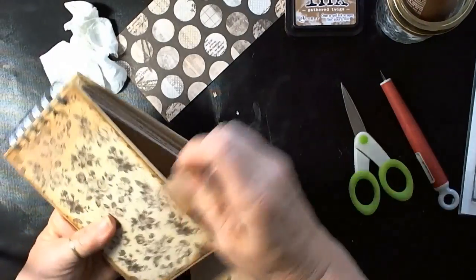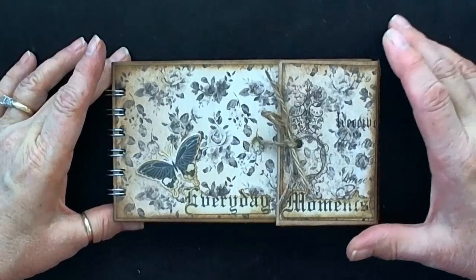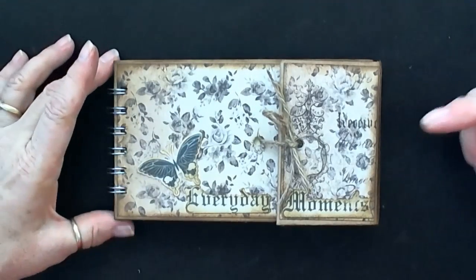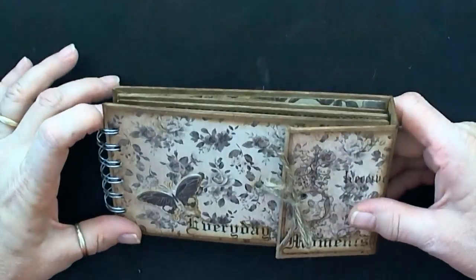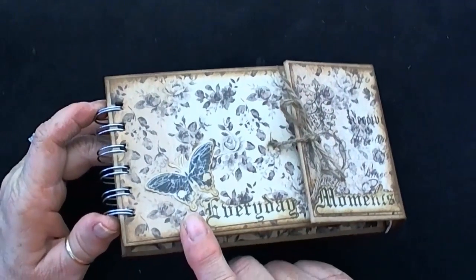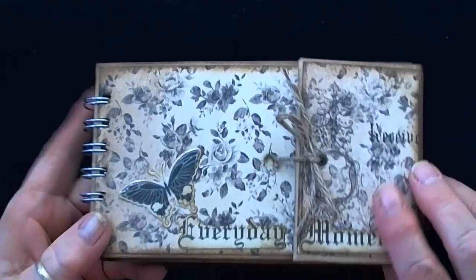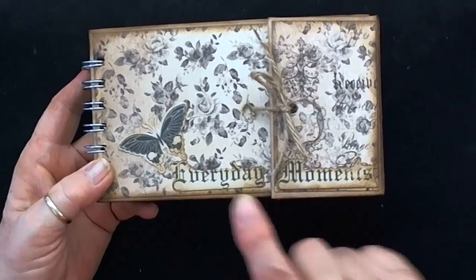Hi everyone, this is Patty. I'm here today with a design team project for Cut at Home. You saw the previews of what I was using and the start of the book, and now I want to show you how I finished it off. I took one of the stickers from the Kaiser Craft Art of Life collection and covered it with glossy accents. I fussy cut this from the paper and put 'Every Day' on the main piece and 'Moments' on the other.